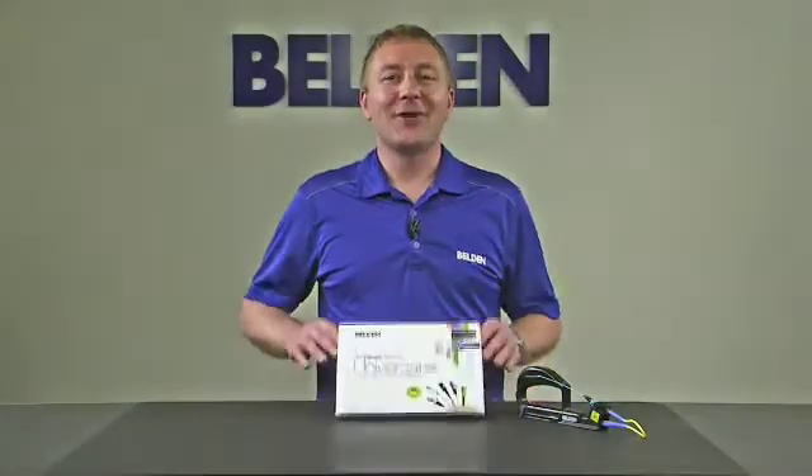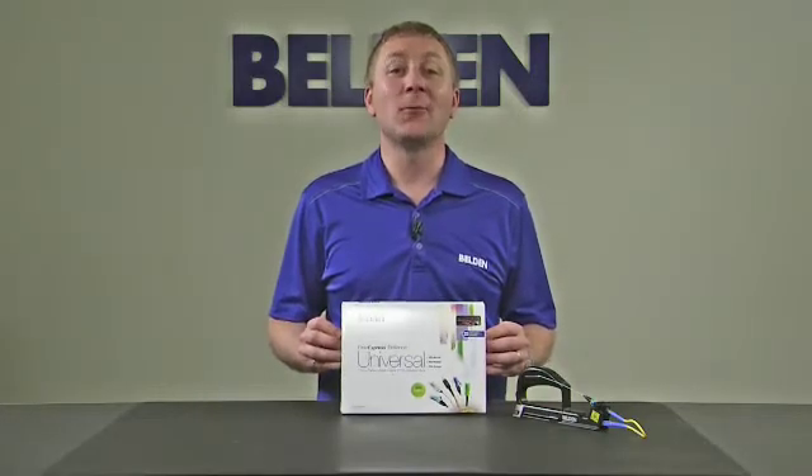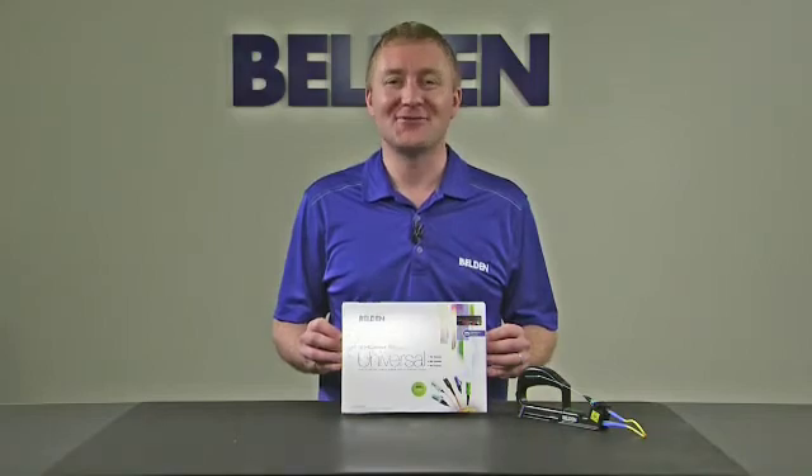We are excited to offer the Fiber Express Brilliance Universal Connectors. To learn more, call 1-800-BELDEN-1 or contact your Belden sales representative. Thank you for choosing Belden.